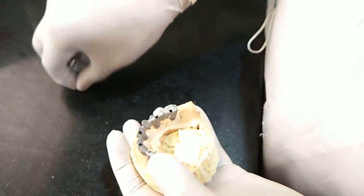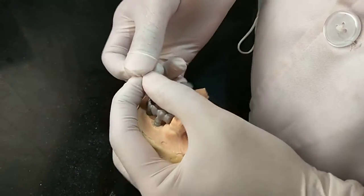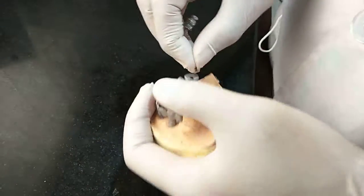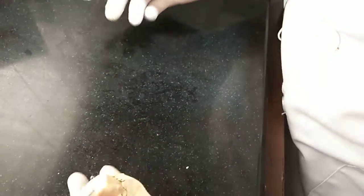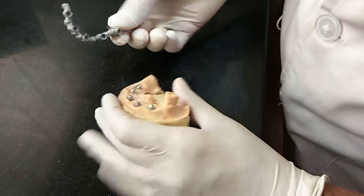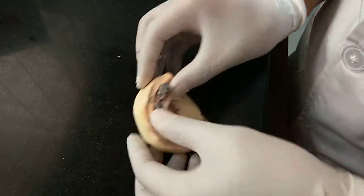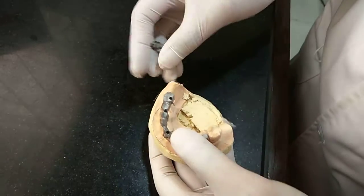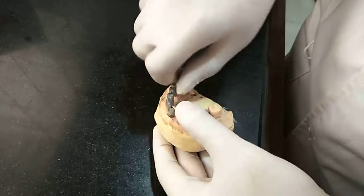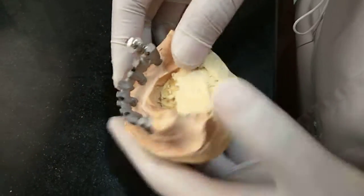Now we will place one screw and we will do the one screw test. We will tighten only one screw and the prosthesis should seat perfectly passively on all other abutments. So to make sure that our final prosthesis is passive, we do this one screw test.